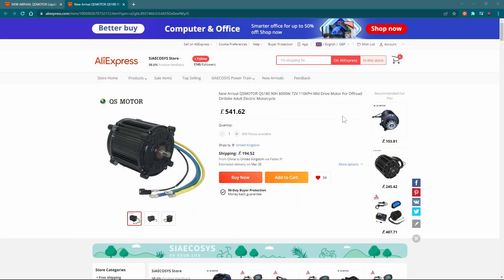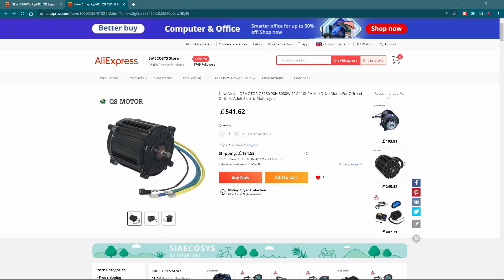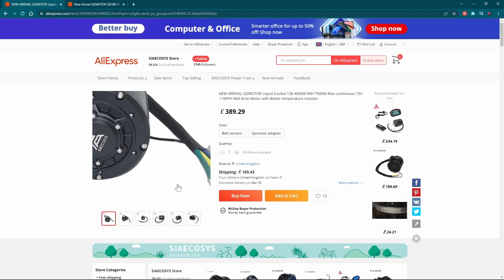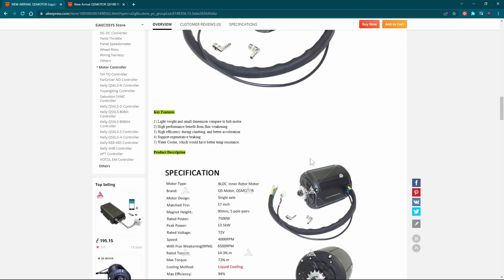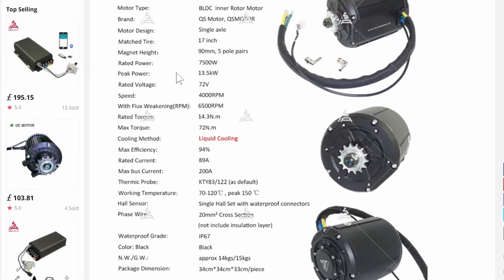So here we go, we're on the Aliexpress website and we're on Sia Kosi's store — I don't know if you say it like that, that's the way I say it. They sell QS motors and QS motors are pretty good. I'm looking at this motor and you can't really tell how big it is unless you see it compared to other ones. If I click on this here, this was the original one I was thinking about getting — it was a water-cooled or liquid-cooled motor. If I scroll down, it says 4000 watts, 7500 max. But when you go down to the bottom where it's got specifications, it says rated power 7500 watts and peak power 13.5 kilowatts. That's not too bad, that's pretty good.